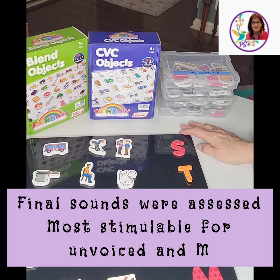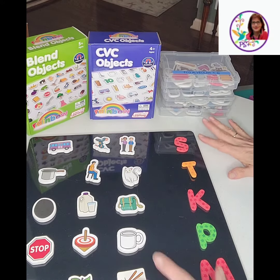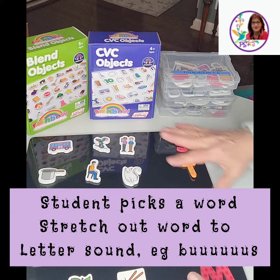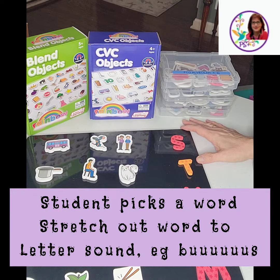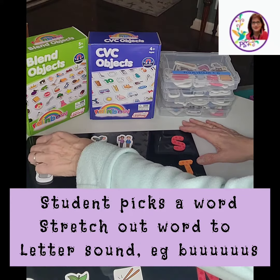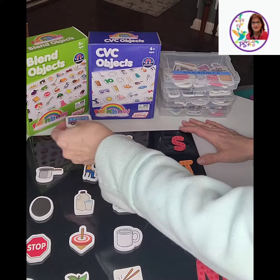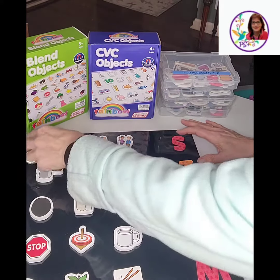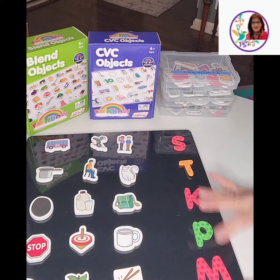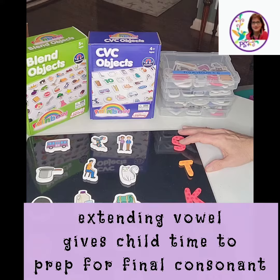With this approach, basically what I do is he gets to pick any word he wants. He loves playing with these — he makes little play scenarios, it's very cute to watch. So for example, if he picks the bus, he takes the bus and goes 'bus.' All these letters act like semantic symbols for him.